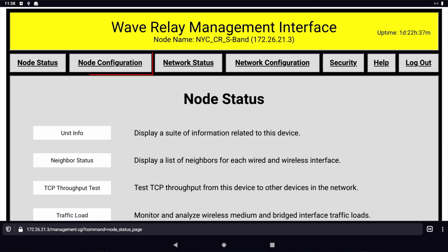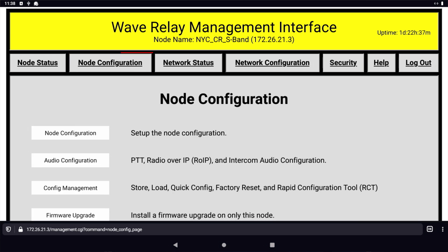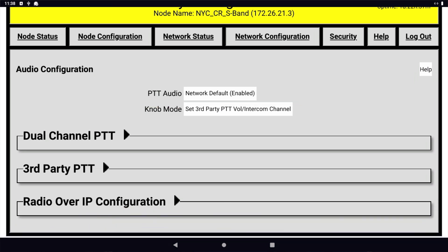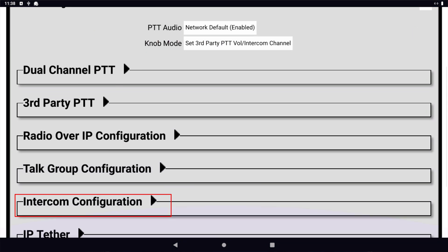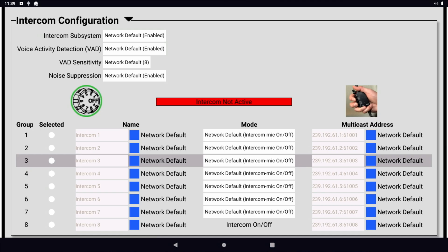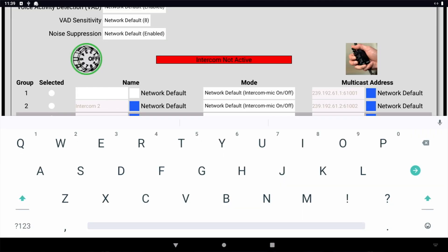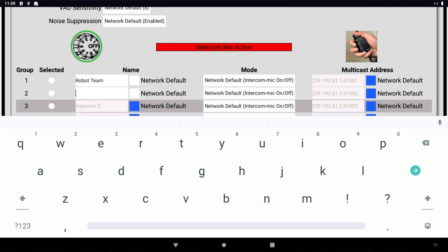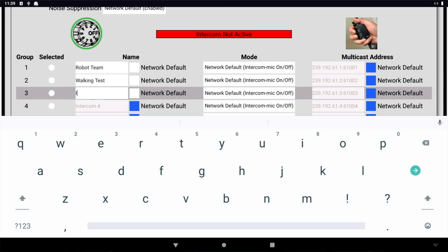Let's walk through how to configure intercom audio in the WMI. The first thing you want to do is make sure knob mode is activated. This gives you access to all eight intercom groups on the MPU5's knob. Then scroll down and find Intercom Configuration and enter the names of your channels. In this case, we'll use Robot Team, Walking Test, and Vehicle One. You can get creative, but remember, you'll hear these names announced in your headset.